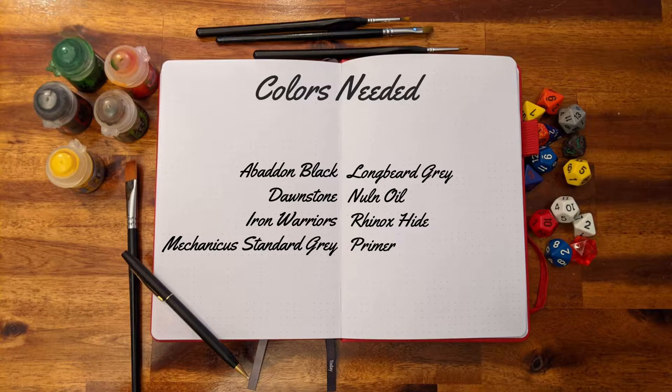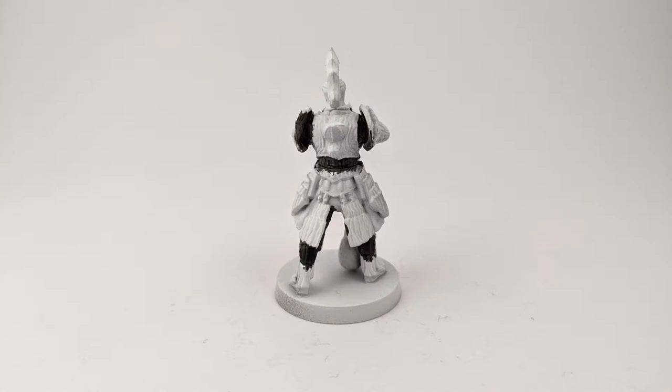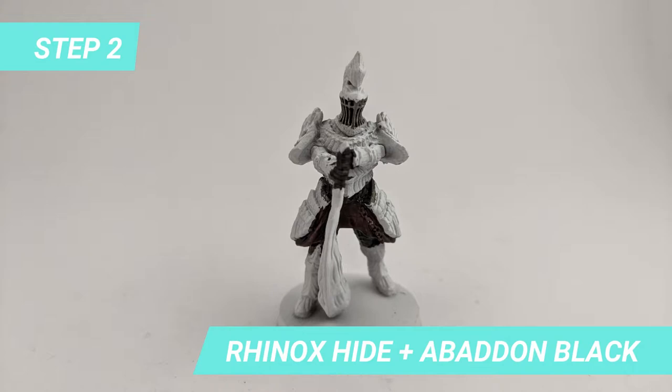After priming the miniature, I start by painting some of the internal parts of the armor with Abaddon Black. The second step is painting the fabric under the stone armor with a mix of Hinox Hide and Abaddon Black.